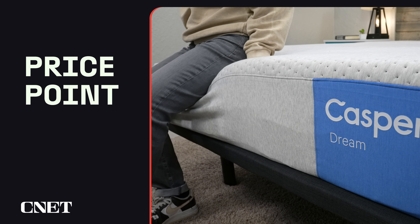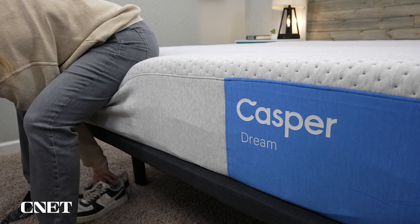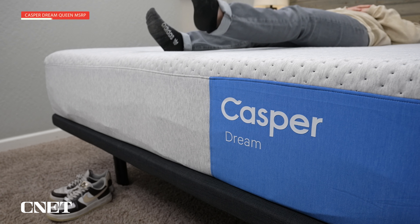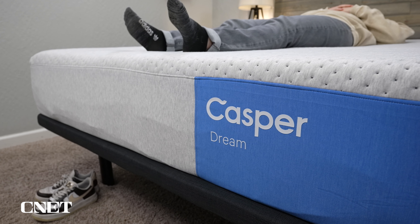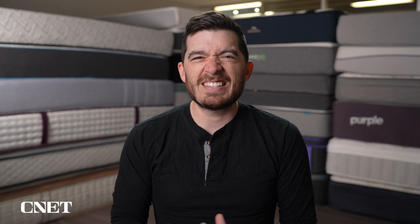The fifth and final thing you're going to want to know about the Dream Hybrid mattress from Casper is its price point. Because these beds are brand new, we might see some price fluctuations in the first couple months. As of recording this video, you can pick up a Dream Hybrid mattress for around $1,900 for a queen size. We're unsure what discounts are going to look like for the new Casper lineup, so check the description for up-to-date pricing. From what we've observed, this bed is going to be a bit more expensive than the old Casper Original Hybrid.